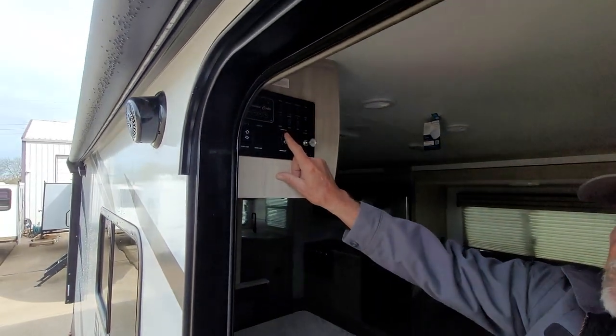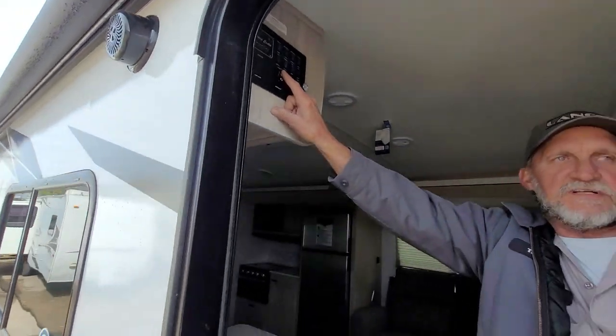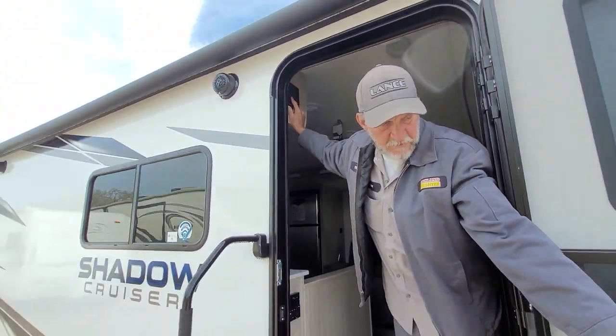Then we'll go ahead and run that awning out. You might get wet standing there if it's got water in it.